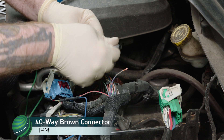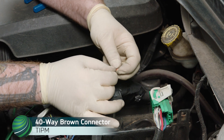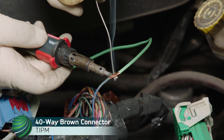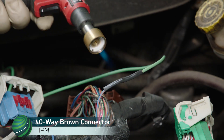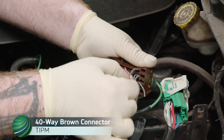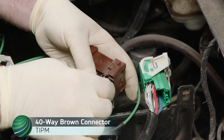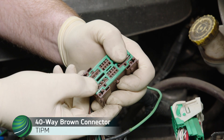Working at the brown 40-way connector, locate the dark blue-orange wire at Terminal 10. Connect and solder Terminal 87 from the repair kit to the harness side of that wire. Install Terminal 38 pink light green wire back into the connector, ensuring the terminal lock is engaged, then install the green connector lock and press in until fully seated.